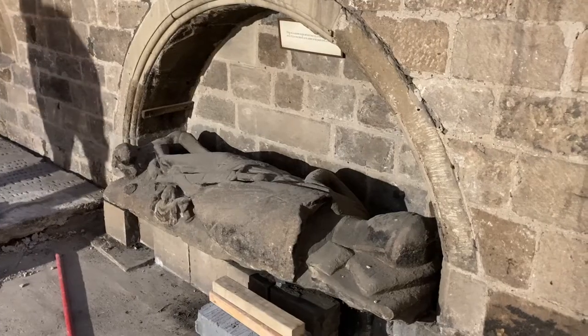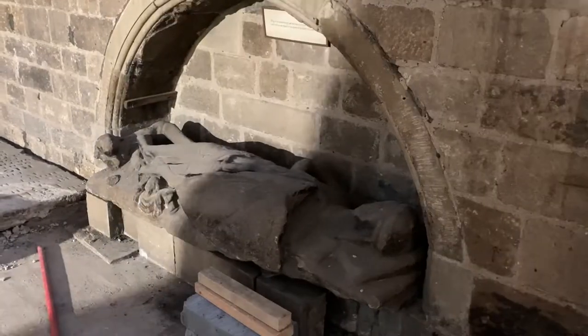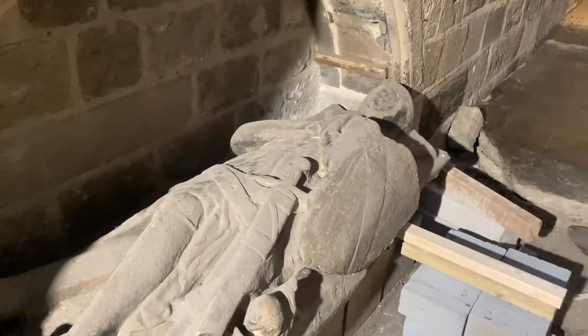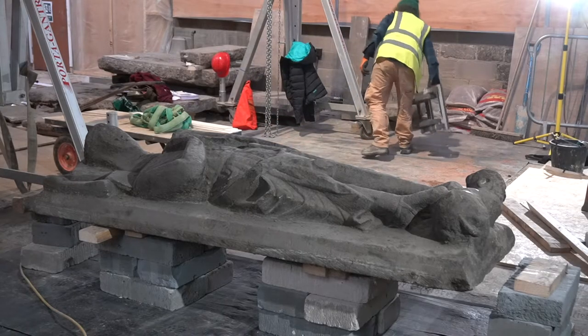Today, myself and two colleagues, Josh and Anaïs, have been moving the effigy from the niche that he's been sat in for the last hundred years or so in the south transept of the cathedral. He's been moved to a new position on a new plinth in a much better location.